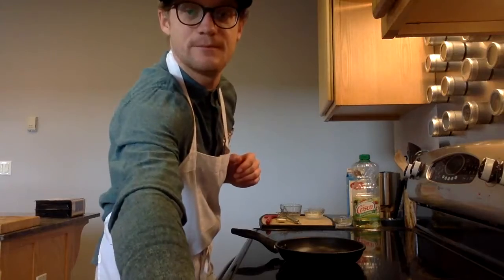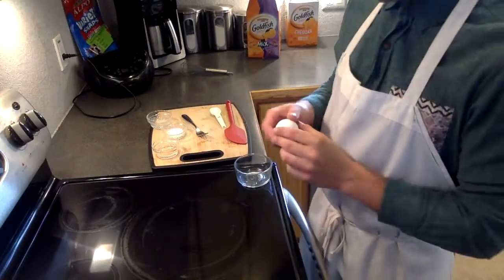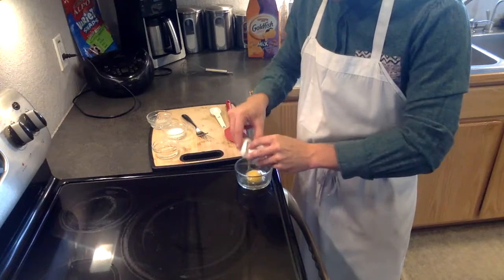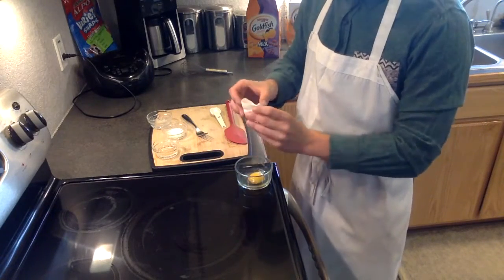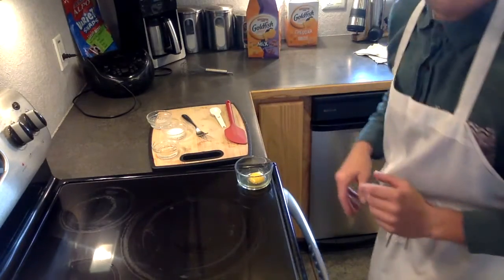So let's get started. The first step is mixing the egg and preparing it to be scrambled in the pan. We're going to crack our egg. Discard the shells wherever you want — I toss mine in the sink and throw them away later.